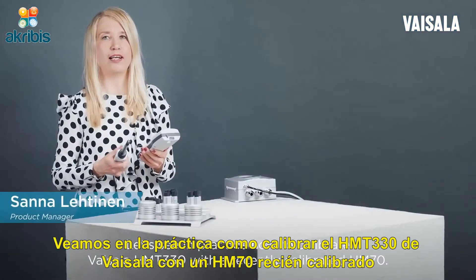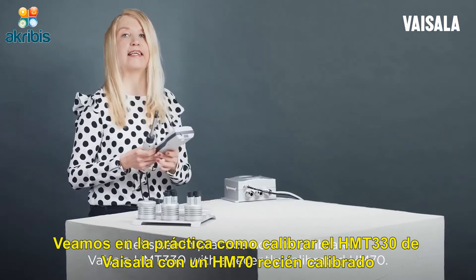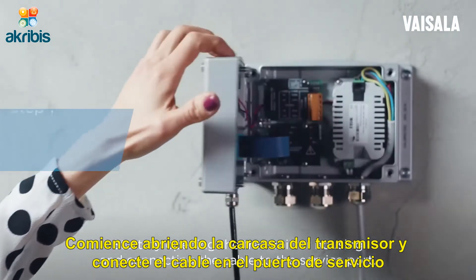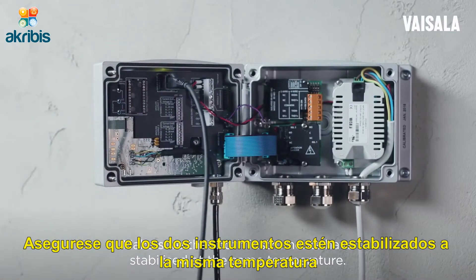Let's see in practice how to calibrate the Vaisala HMT330 with the recently calibrated HM70. Start by opening the transmitter housing and connecting the cable to the service port. Make sure that both instruments have stabilized at the same temperature.